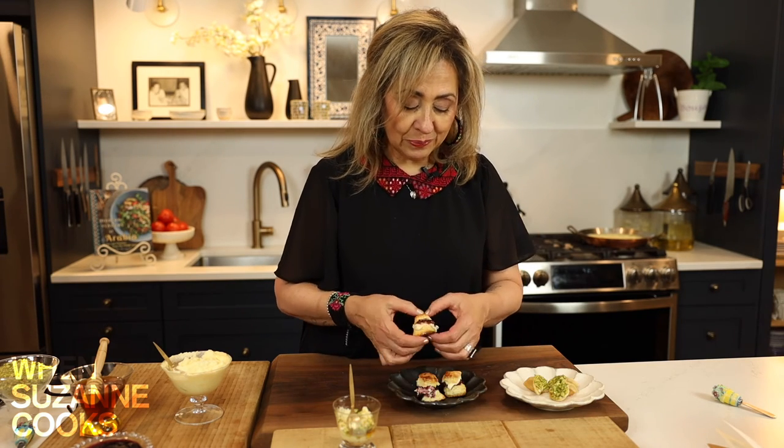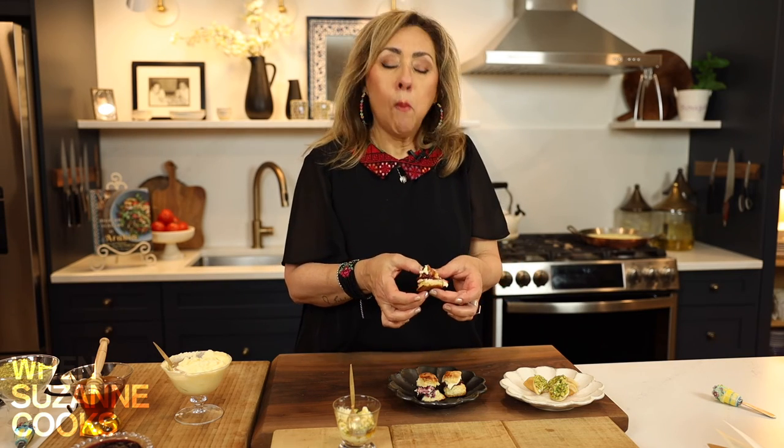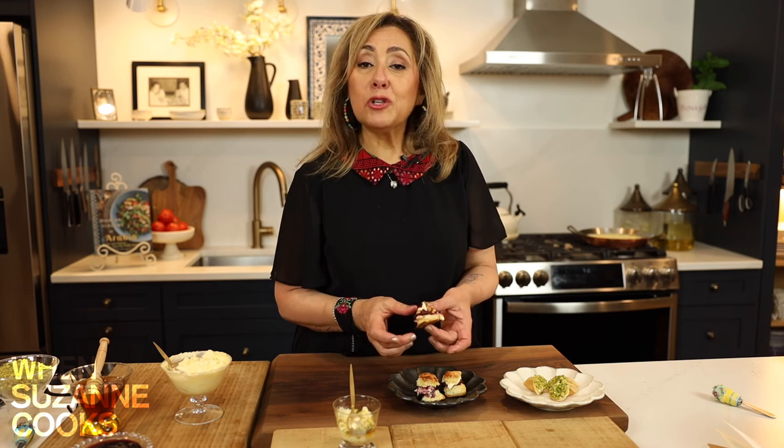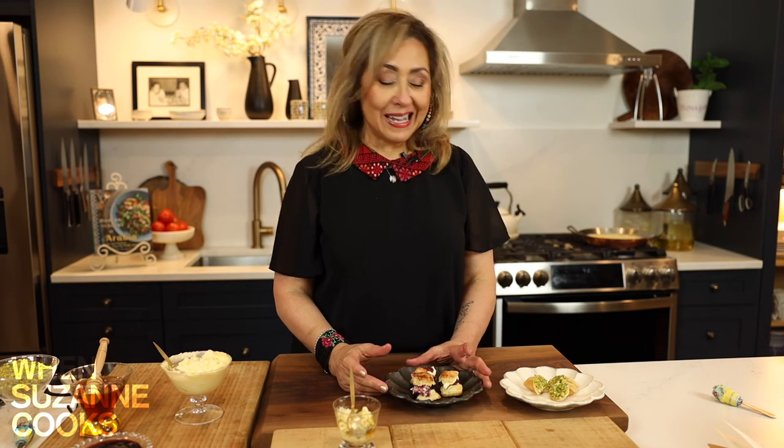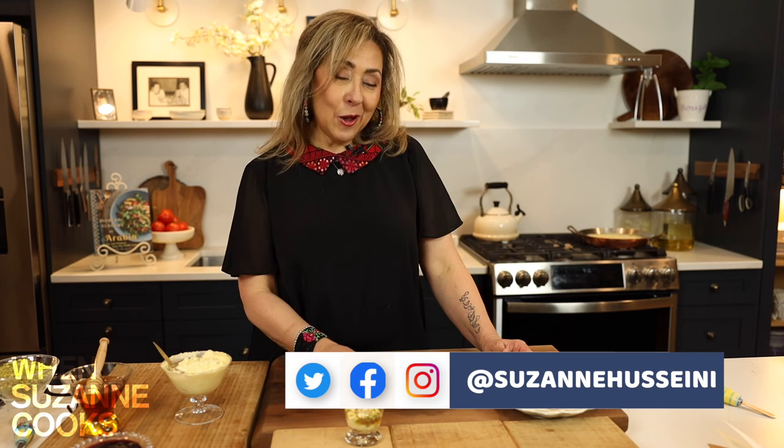Taking a little bite of the scone with ushta — oh my, now I know why this is such an obsession in England, Ireland, and Scotland where scones are so famous. It's so delightful. If you've got extra ushta left over, it can sit in the refrigerator, covered, for between 10 days to two weeks. Or on the day you make it when it's freshest, put some in a container — it's actually freezable as well. I hope you enjoyed making ushta together, and I hope you give it a try. Sahtein!